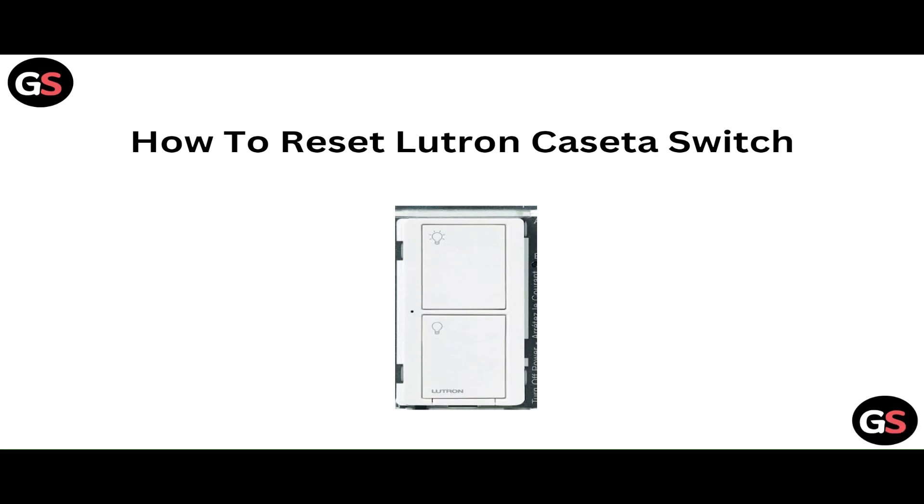Hello everyone, welcome to our YouTube channel. In this video, we will guide you through the process of how to reset a Lutron Caseta switch. We are going to discuss each step.